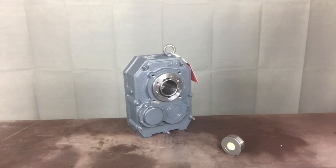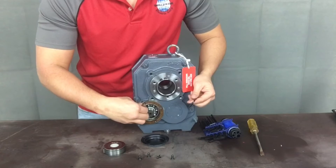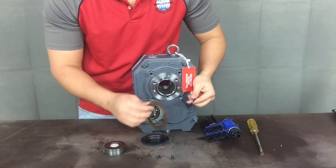Welcome to Worldwide Electric's instructional step-by-step video on how to properly install and remove a backstop assembly on a Worldwide Electric shaft mount reducer. Whether you have purchased a Worldwide Electric original or ultimate design shaft mount reducer, this installation process will be the same.